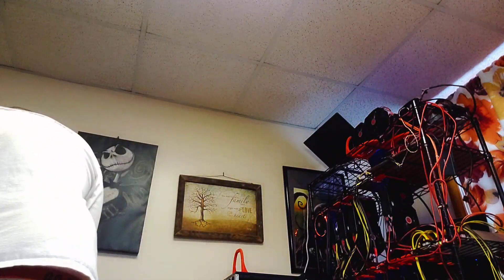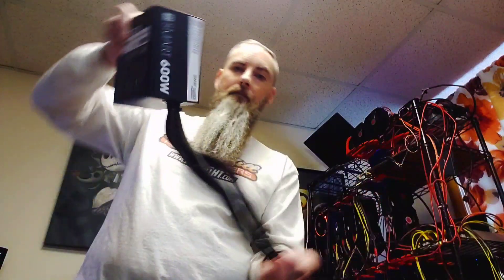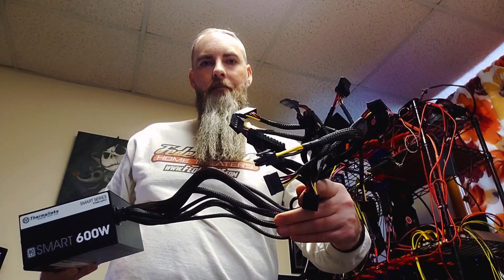Oh, here it is — this is a typical ATX power supply for a computer. On our rigs we use these to power the motherboard, sometimes the SSD, and sometimes even a card or two.